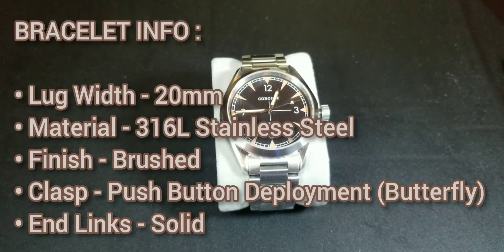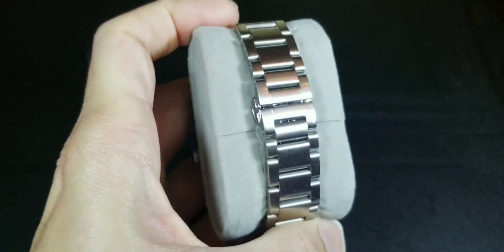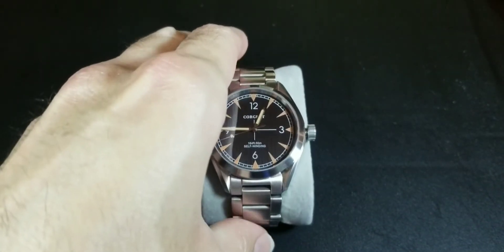The lug width is 20 millimeters. I've got some NATO straps on the way, and I think this is going to look awesome — similar to my old Seamaster homage, which looked great on so many straps. The bracelet itself is brushed 316L stainless steel with a safety clasp, which is my favorite type.